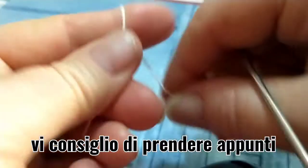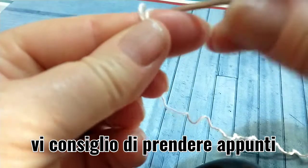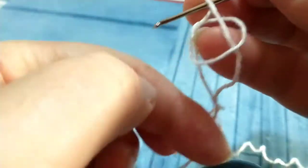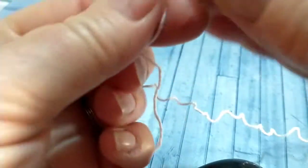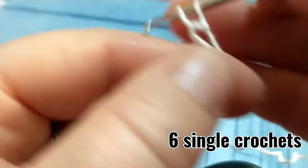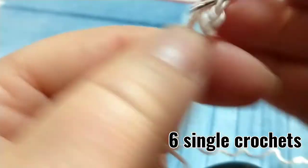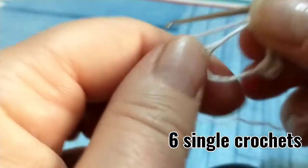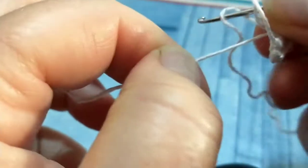Andiamo ad avviare con il cerchio magico, ci agganciamo con un punto catenella e lavoriamo 6 punti bassi: 1, 2, 3... e 6. Stringiamo un pochino l'anellino.